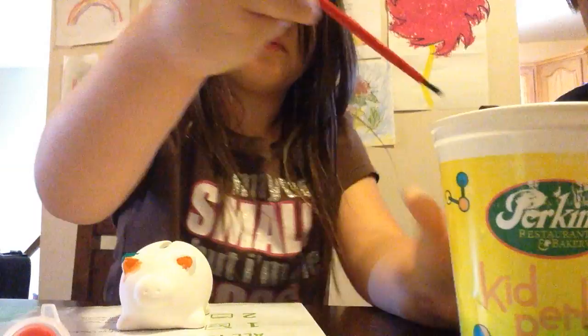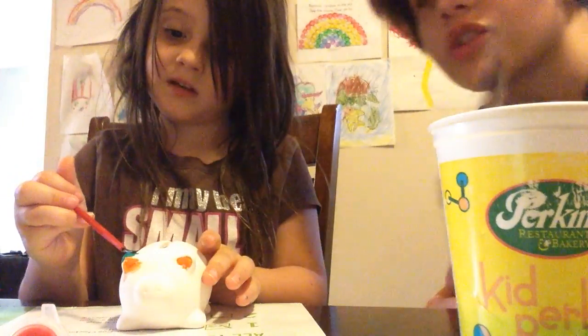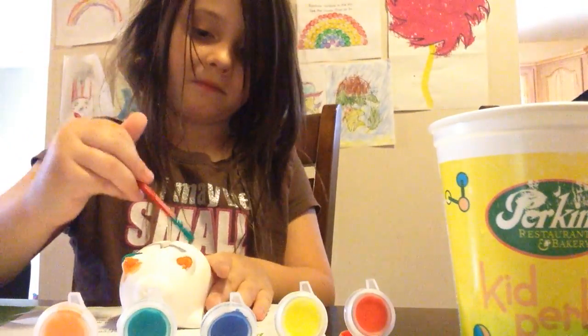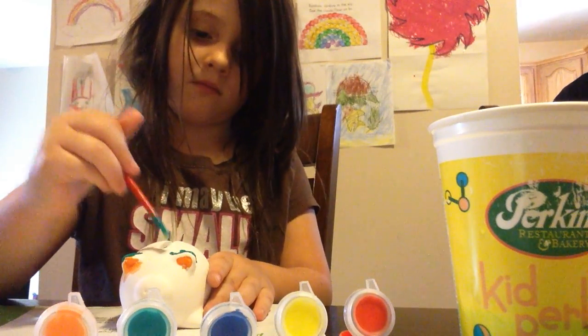It's funny because it says that a lot of these have different colors that are in the actual paint set. This is the paint set — it has five colors. But on the mixing thing, it says that it has more than that, which it doesn't.